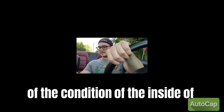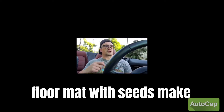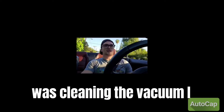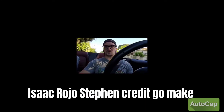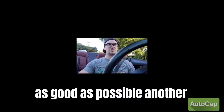I also do photos of the condition of the inside of the car — like the floor mats, the seats — making sure I have photographic evidence that yes, it was cleaned and vacuumed, all that stuff. As a renter on Turo I would expect a car to be clean when I rent it, so as a Turo host I definitely try to go above and beyond and make sure everything is cleaned up as good as possible.